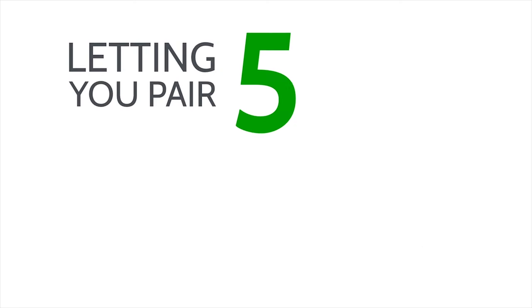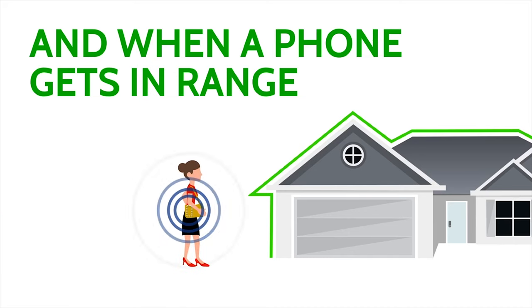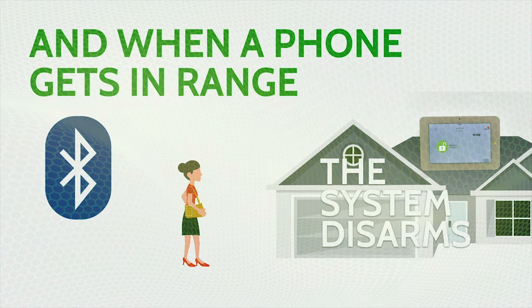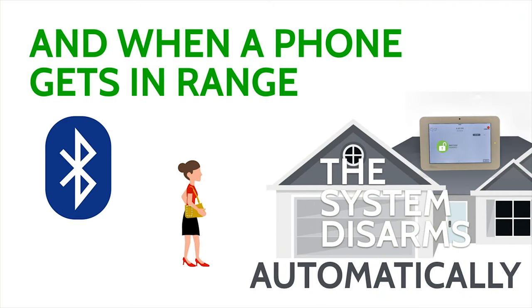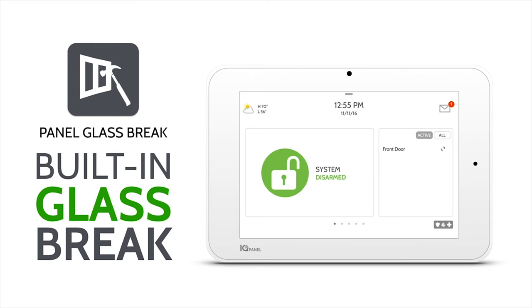A built-in Bluetooth 4.0 module has been installed directly to the panel. This allows end users to pair up to five smart devices, so when they come within 30 to 40 feet of the panel, it will automatically disarm the system without touching anything.